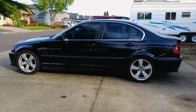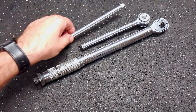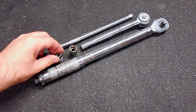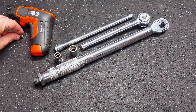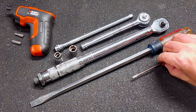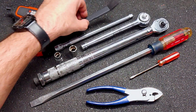Here are the tools that I used for this job: torque wrench, socket wrench, socket extension, 13mm socket, 10mm socket, electric screwdriver, T25 Torx bit, Phillips number 3 bit, large flathead screwdriver, tiny flathead screwdriver, pliers, and a plastic prying tool.